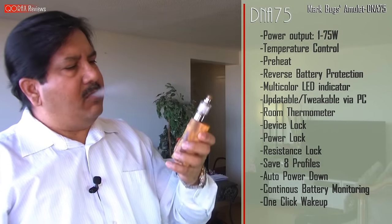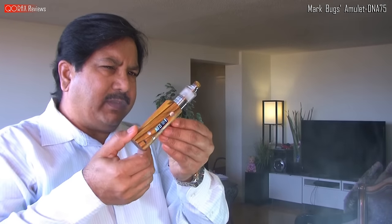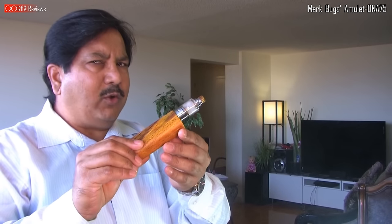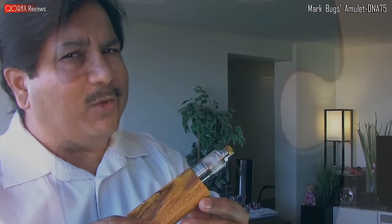It's been two months that I'm using this mod — you must have noticed it in almost all my videos lately. I took my time making this video. Let's hit the pros and cons.